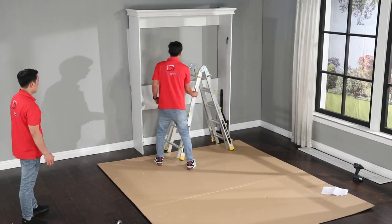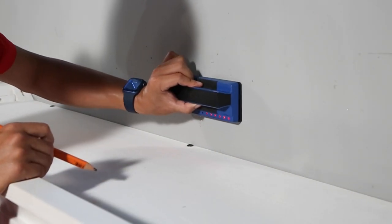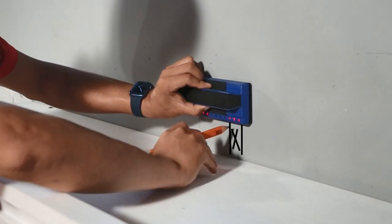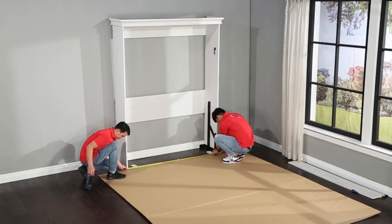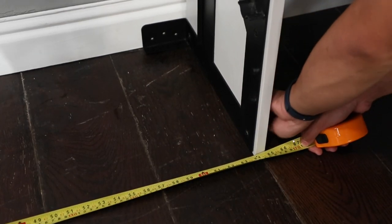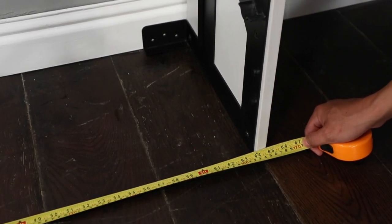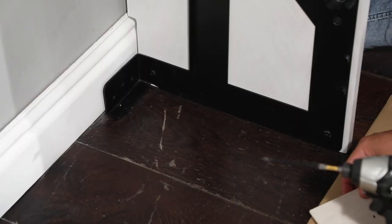Lift the bed case up and walk it to the wall. With your stud finder, locate and mark the center of two wall studs — make sure you mark the center of the studs to ensure a secure connection. Confirm that the side panels at the bottom of the case are no more and no less than 64 and 3/4 inches apart, measured outside edge to outside edge.